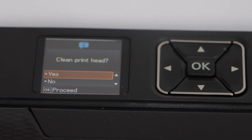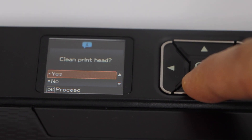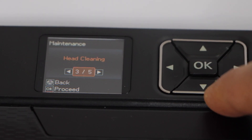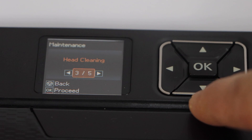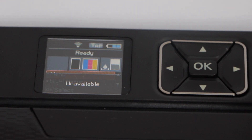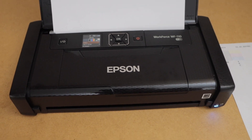In case that doesn't fix the issue, then you may have to replace the ink cartridges. I am going to click on no to save the ink, and then go back. This way we can clean the printheads and fix the inks that are not working.